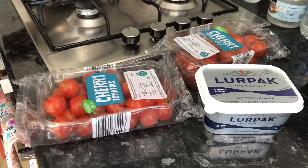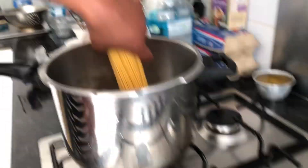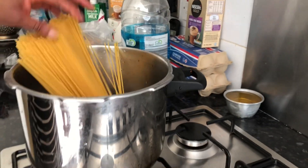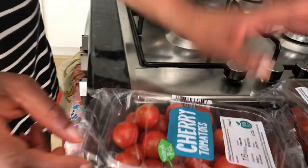Today I shall be making some spaghetti — tomato spaghetti. This spaghetti is gonna have lots of tomato sauce, it's gonna be really creamy in tomato sauce. So this is what we're gonna be using for the spaghetti.